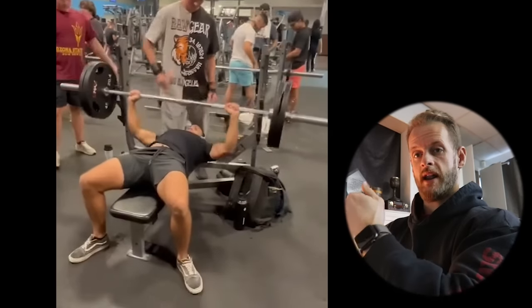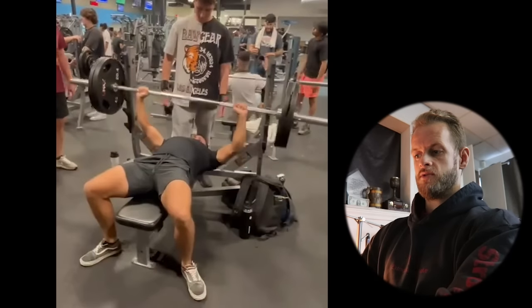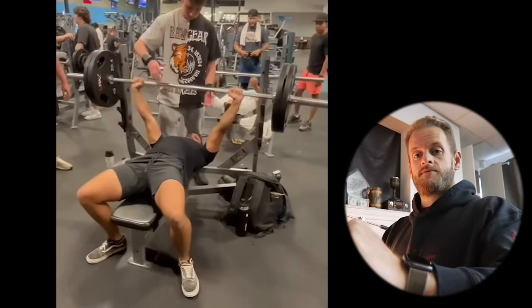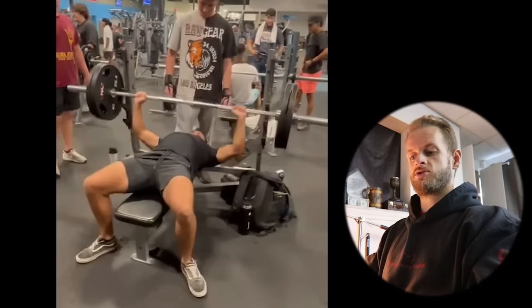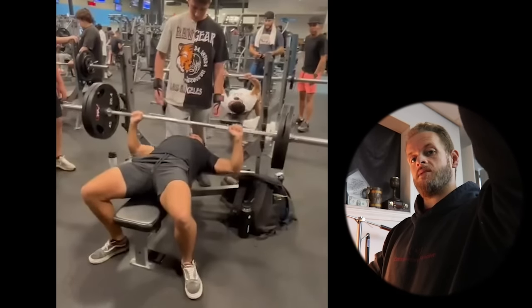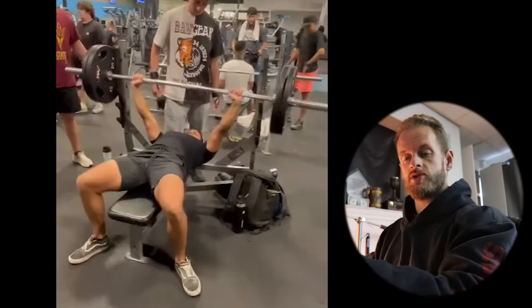Just depending on your arm length, you might have to press out really far. What it looks like you're doing is your shoulders — if you watch this really slowly, your shoulders are pulled back, your shoulder blades are retracted and pinched together. When you press, you actually push your shoulders forward. You can't do that. You've got to keep your shoulder blades pinched together the whole time. When you unrack it, it's just your triceps locking your arm out, and then your lats pull the bar down. You're not trying to move the bar with your shoulder.